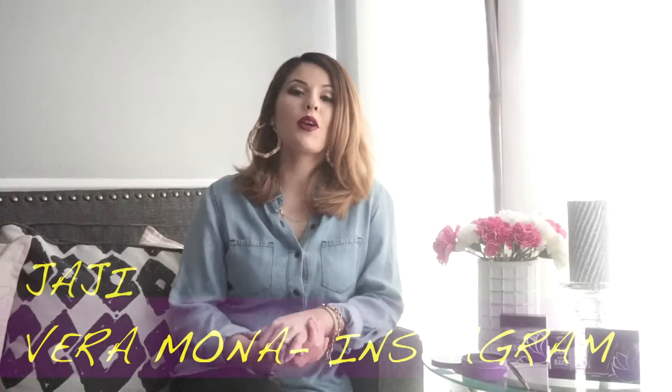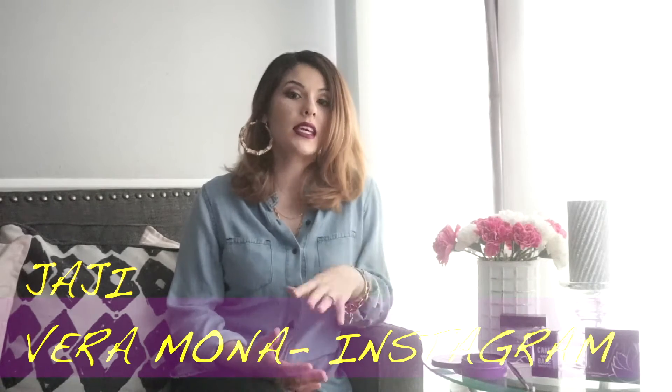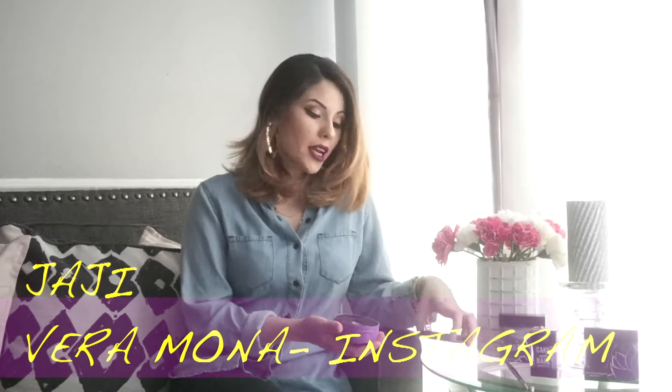Hey everyone, welcome back to my channel. My name is Jaji and today we're going to talk about Veramona products. They sent me a little PR package, so we're going to jump right into it.